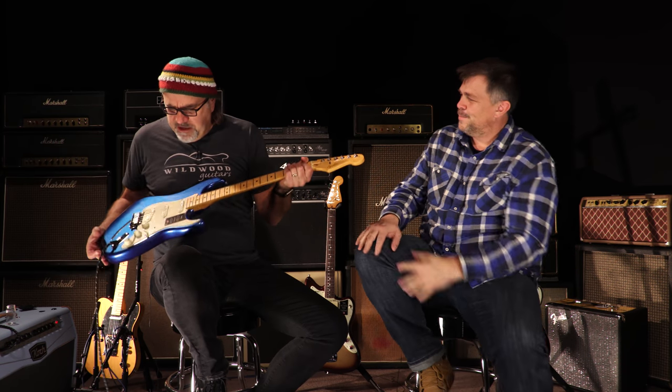We're messing with these new Fender Ultra guitars, and this is the first time I've actually had my hands on one. It's very comfortable to play, I'll tell you that. Very conducive — all the different vibratos and bends and so on and so forth. Very easy to execute on this bad boy.